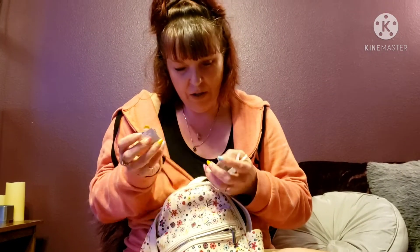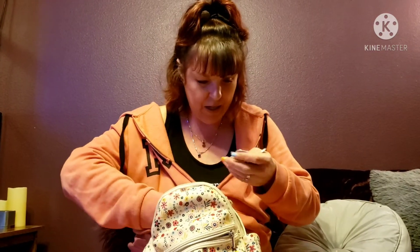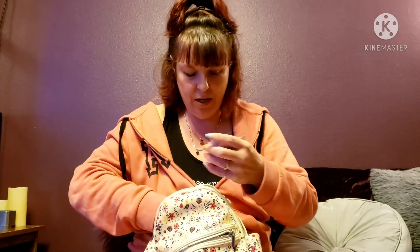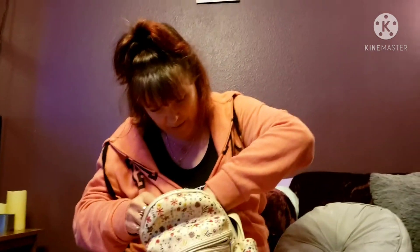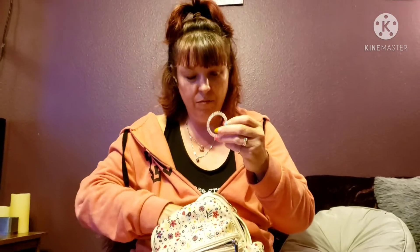Here are some dairy relief pills for someone with lactose intolerance — if you're out and about to eat something with a lot of cheese, these are handy. And I have one of these spiral hair ties that I really like because they don't crease or crimp your hair the way regular hair ties do.